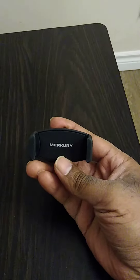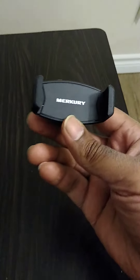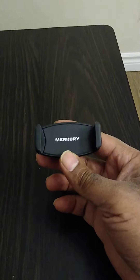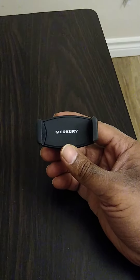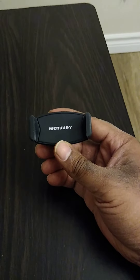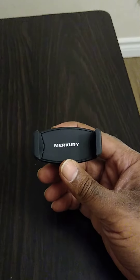You can put your phone in there and use it if you want to mount it — you can mount it to use it as a dash camera to see out your windshield, or to use speakerphone mode while you're driving. It's very stable and didn't shake around a lot, even when